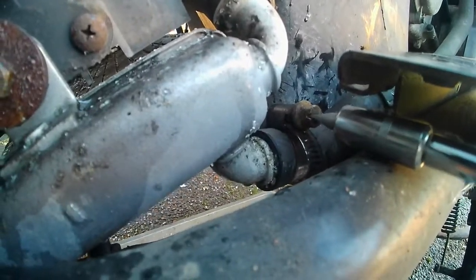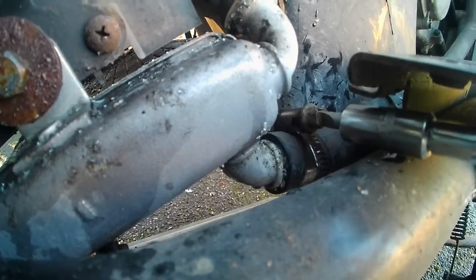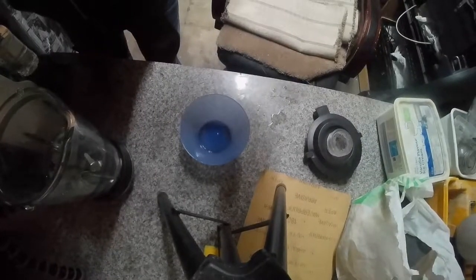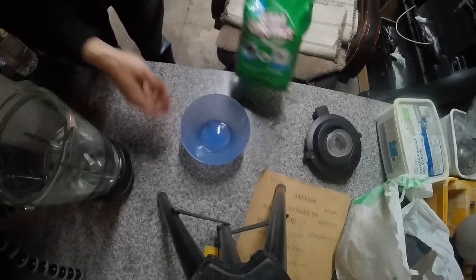I've taken all my panels off because I'm already doing a full restore on this scooter, so this is part of that process. I put the pipe back on and screwed it back on. It did take a bit longer to take these pipes off because they're really hard to get off.